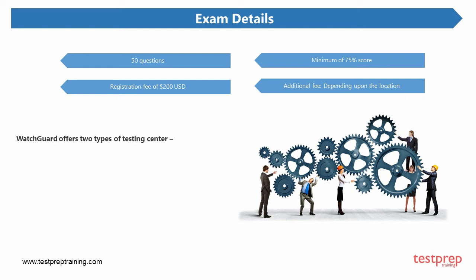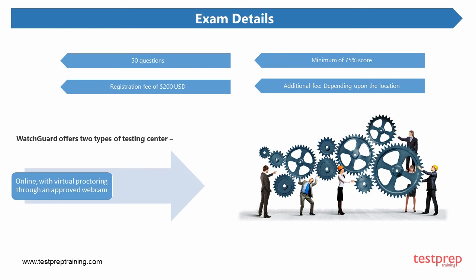WatchGuard offers two types of testing center: 1. Online, with virtual proctoring through an approved webcam. 2. Criterion testing center.